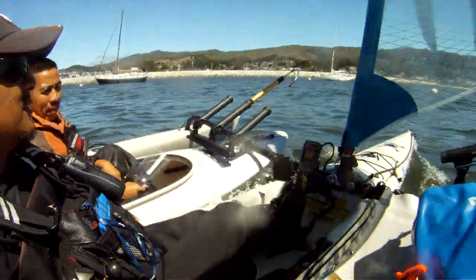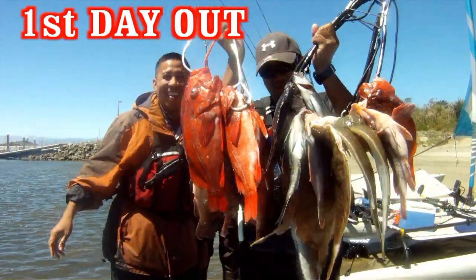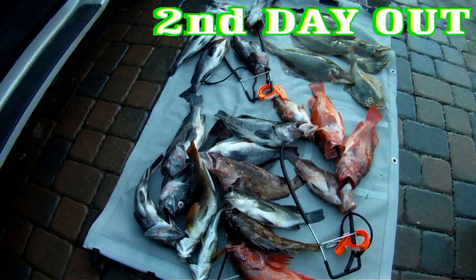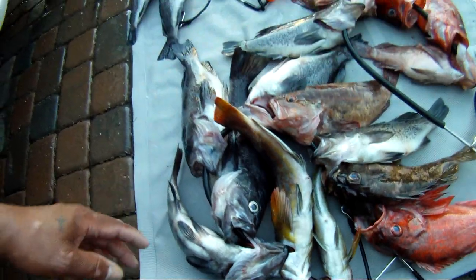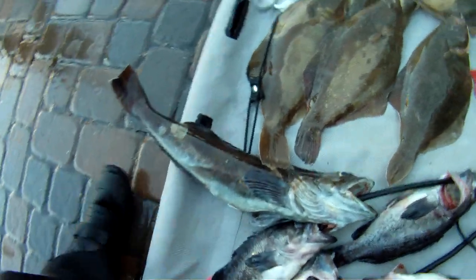Alright guys, see you later. Holy smokes — good day, huh? Here it goes: we got three vermilion, two browns, two kelplings, a bunch of blacks, and we got that 22-inch lingcod — really nice.